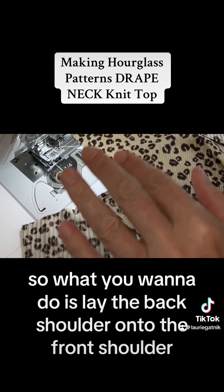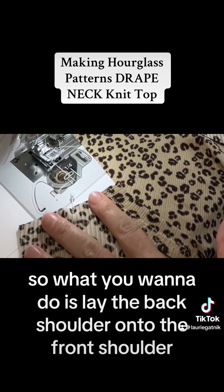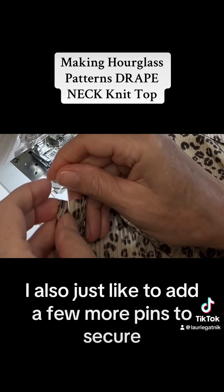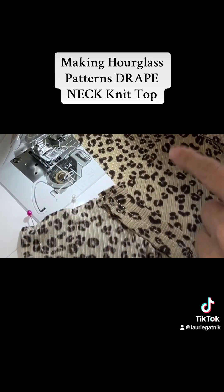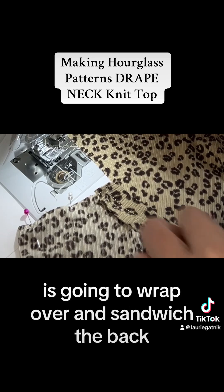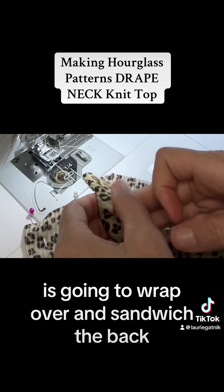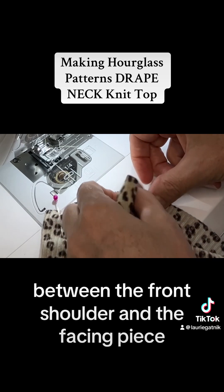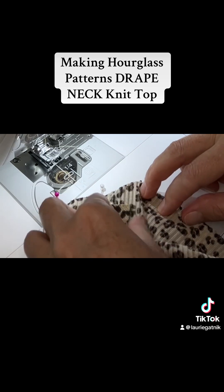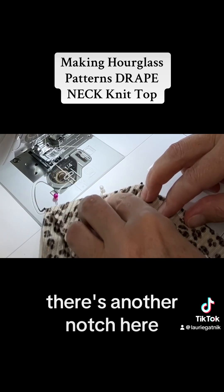Lay the back shoulder onto the front shoulder and match your notches. I like to add a few more pins to secure. Your facing piece of the front is going to wrap over and sandwich the back between the front shoulder and the facing piece. Then again just match notches — there's another notch here.